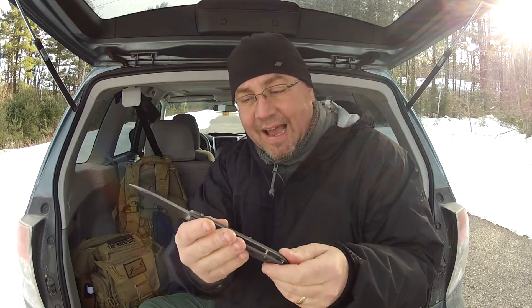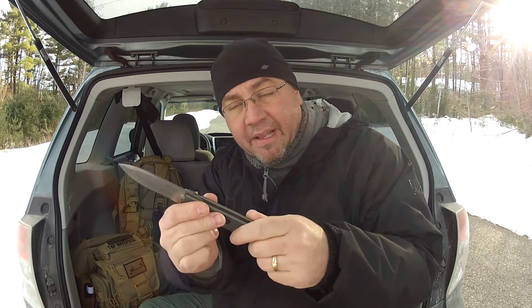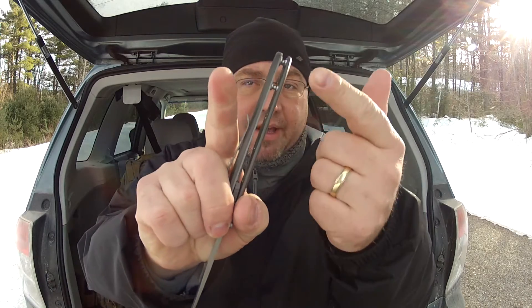It is a Kit Carson design. Aluminum handles — they have been drilled out to reduce weight and give it a better look. It is kind of a pillar design with some pillars up here.